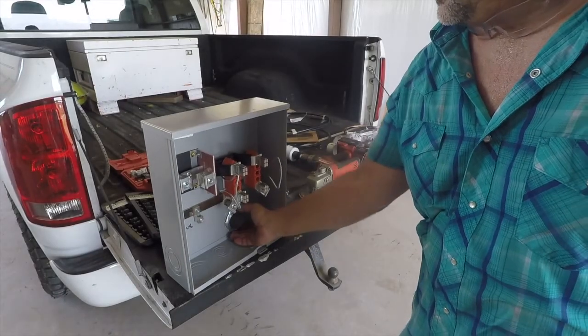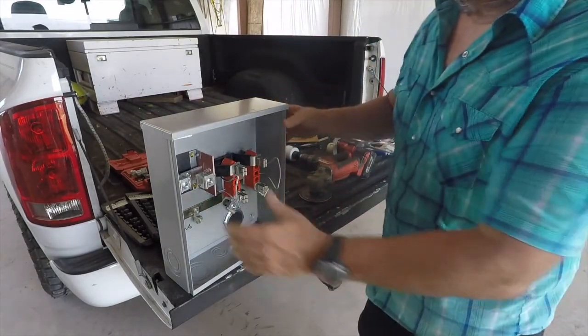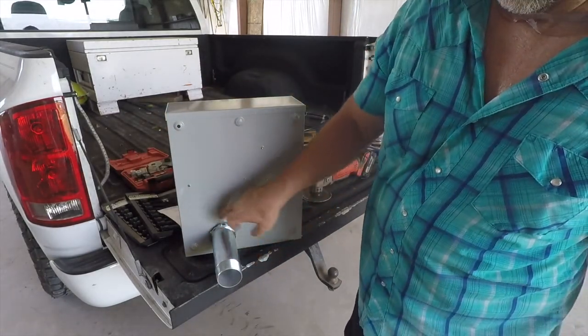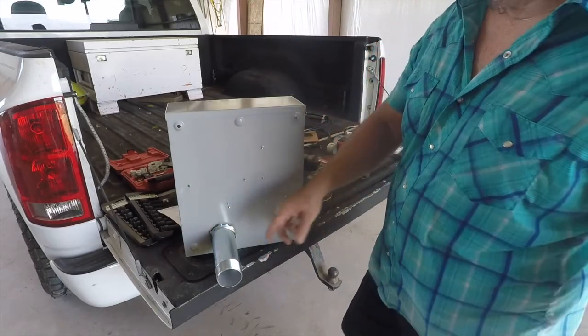Let's go ahead and tighten this lock nut up on here to make that nice and solid. Then I'll put some duck seal — just make a big bead around the back side and shove it right in that hole to seal that up.